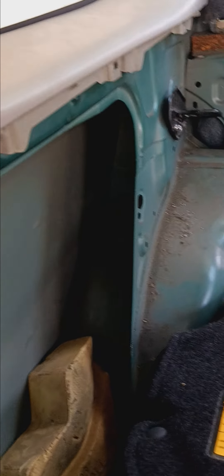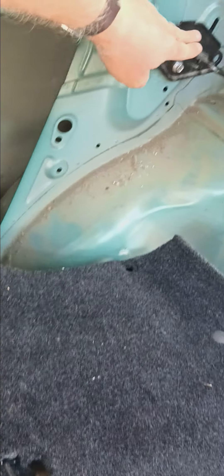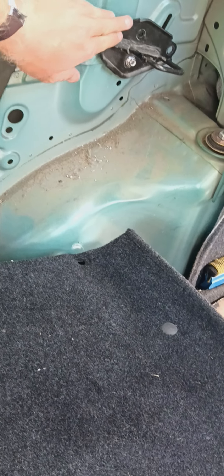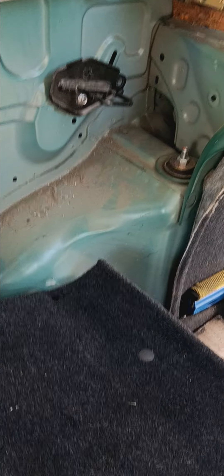Right now it's just kind of hand tight so that I can take this thing back off once I'm ready to put the panel on and cut around it. Because obviously where it's sitting now, the plastic panel doesn't have a cutout, so I'll have to cut in a slice for where that is and get this adjusted just right. Obviously just one screw — it's a bit of a wobbly thing.